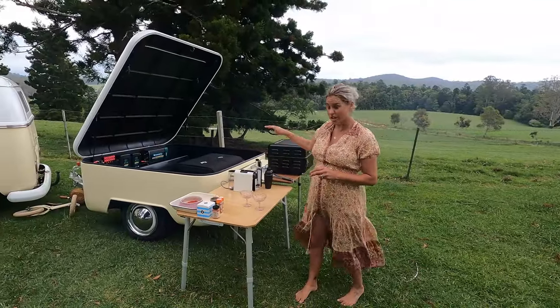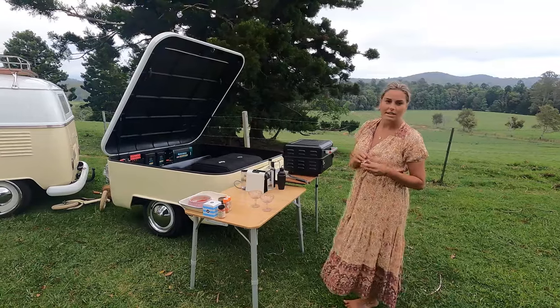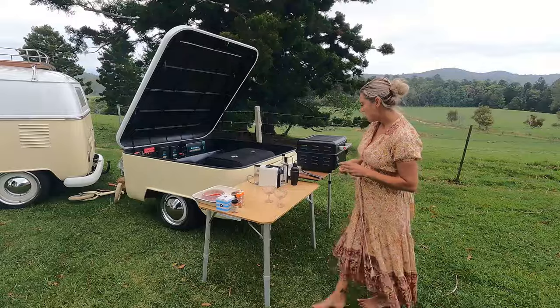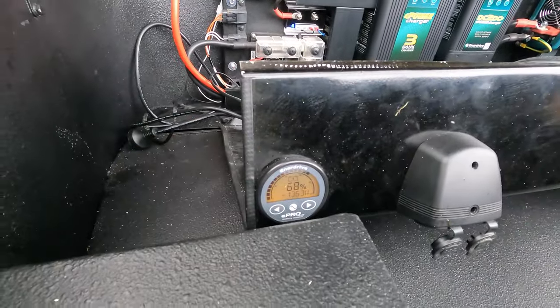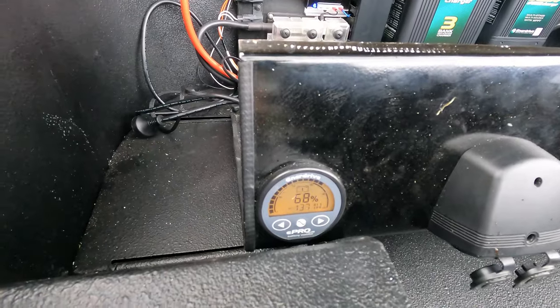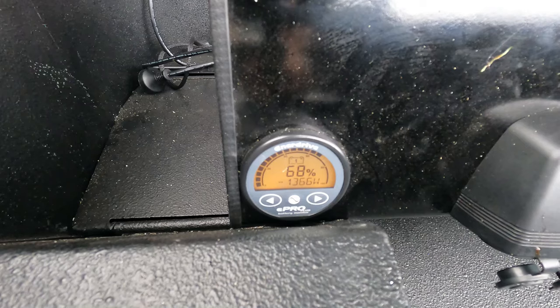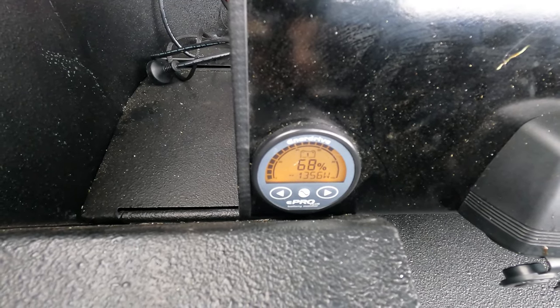We've got the fridge-freezer running, the smoker is going and we're at high temp now. Let's draw some power with the coffee machine and see how it runs. It was running about 80 to 90 watts beforehand — look at that, it's really going now — up to about 1370 watts.